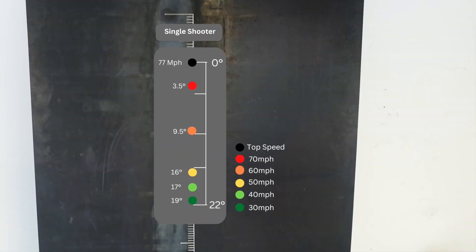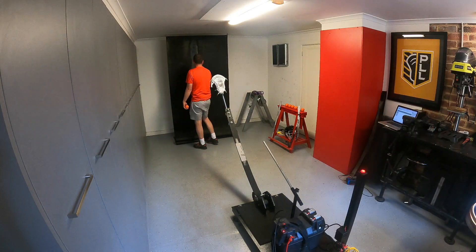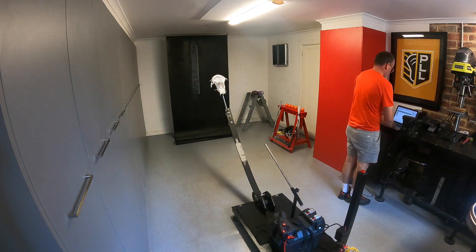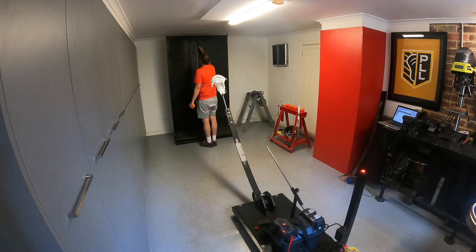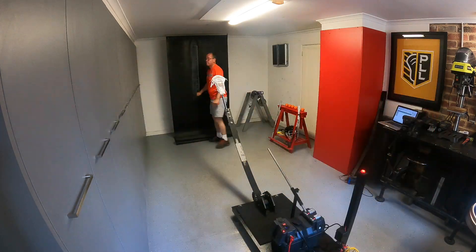From there, we create an easy-to-read label that allows us to compare one head with another. By shooting at 30, 40, 50, 60, and 70 miles an hour plus, we observe and record the release point of each and every different head. That enables us to see the difference between one versus another. It's all about the angles.